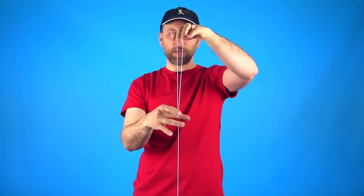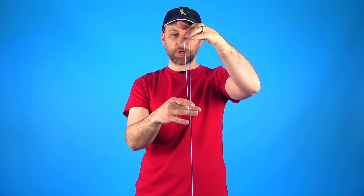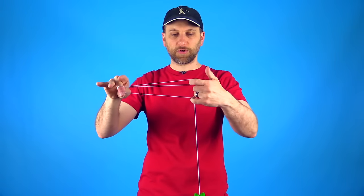That will create this V shape. If you pinch it too far out, the strings will be a little bit more parallel, and that won't look quite as good for this trick, so make sure you pinch it just like that. Next, you're going to take your pinky and you're going to hook the string in the same way you did with your first finger.